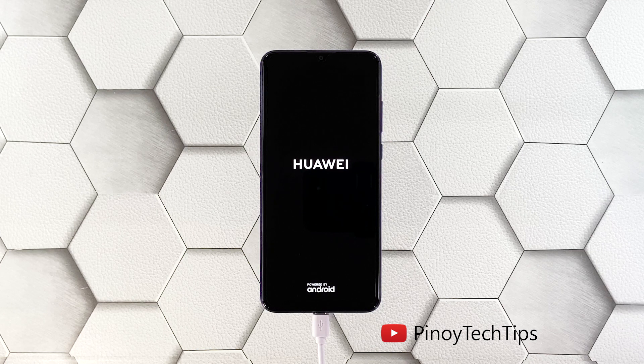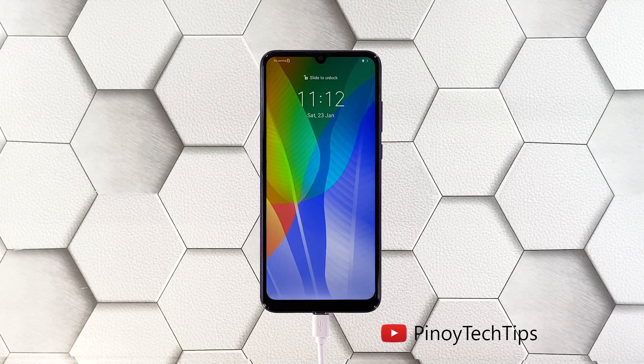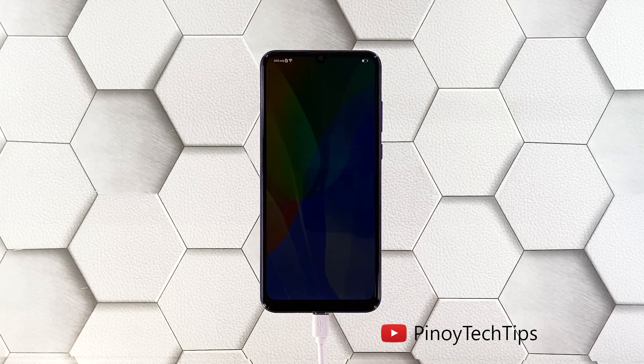When the Huawei logo shows, release both keys and wait until the reboot is finished. As long as your Huawei Y6P doesn't have any signs of physical or liquid damage, any of these procedures will make it work again. We hope that this guide can help you.